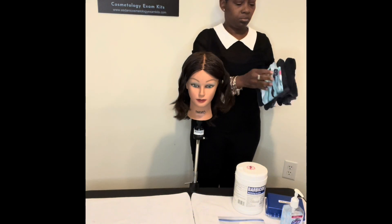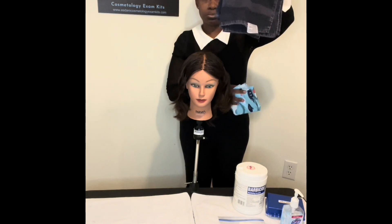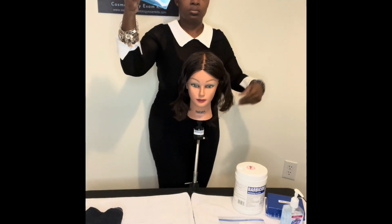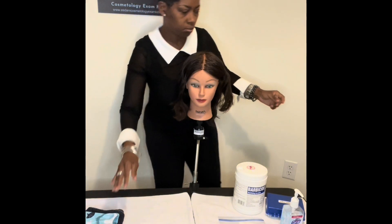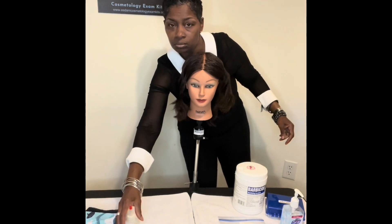First thing you're going to see here is my towels — two for double draping — and my plastic or processing cape. I'm actually using a kitty cape, because it does fit the neck of the mannequin a lot snugger. And as you see, I am not draping my mannequin — I'm just setting up. This is just the 15-minute setup number two.